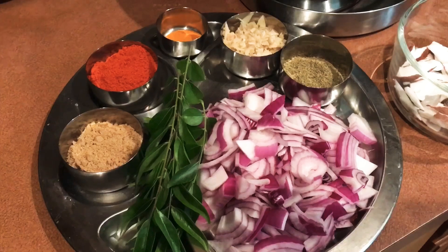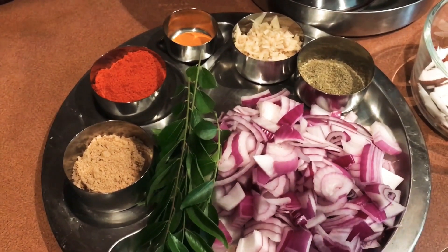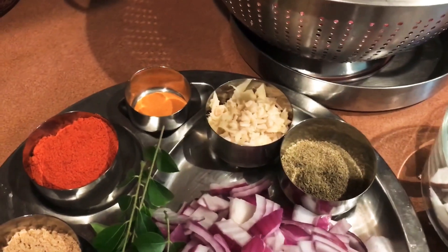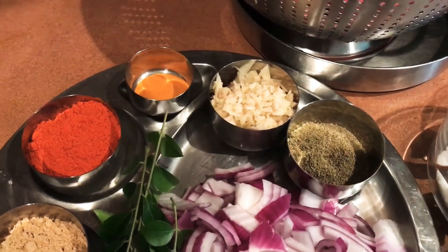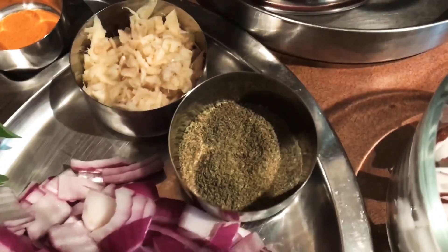4 tbsp. 3 tbsp. 1-5 tbsp. 1-5 tsp. 4 tbsp. Seasonal.